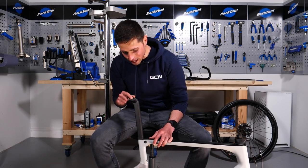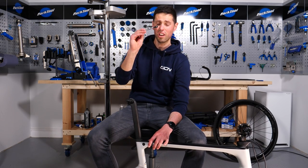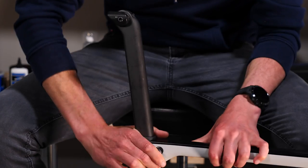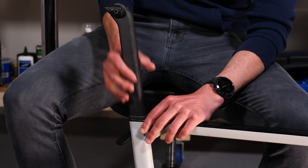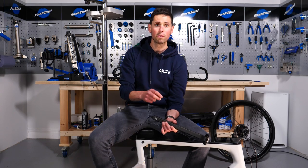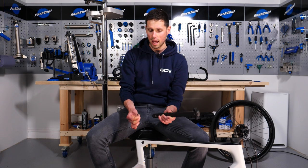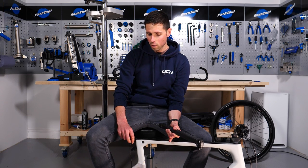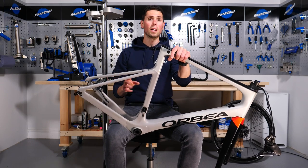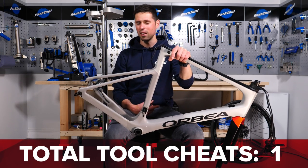Our final component to remove is the seat post, which houses the Di2 battery — the final thing to remove using our multi-tool. We've got a lot done with this little thing. Guide that undone, place that to the side. In the same way as the other Di2 cables, get a hold of the connector carefully, give it a firm pull, and out it is. Keep it tucked to the side — you certainly don't want this cable fully inside the frame. That is as far apart as I can get my bike using nothing more than my multi-tool, with only one counter where I had to cheat.